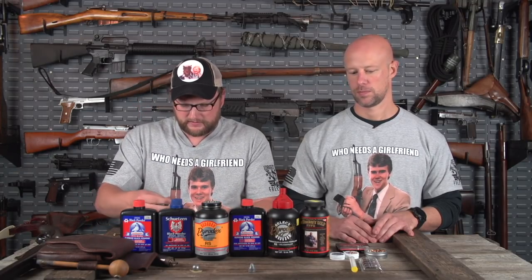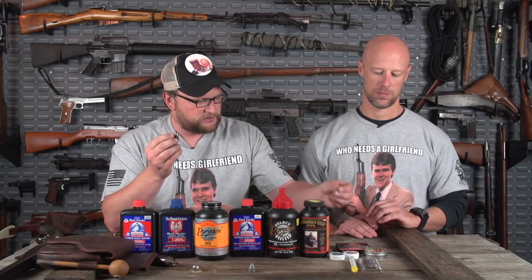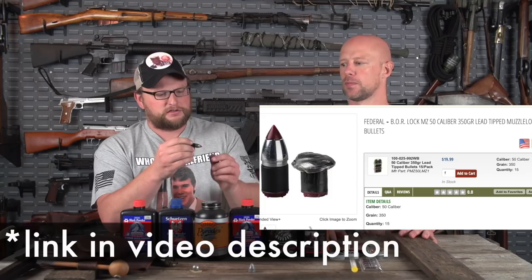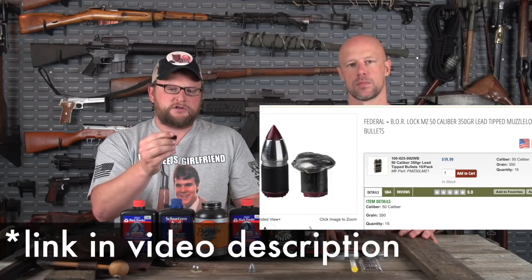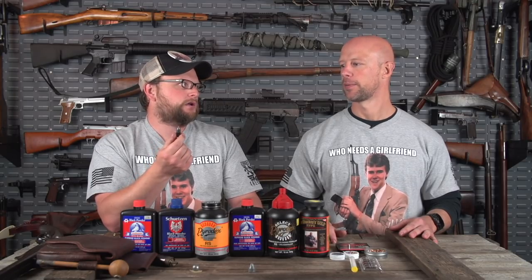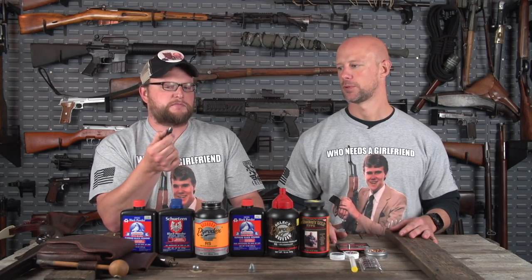Another type of projectile is what you'd run in an inline using the 209 primer — like what we were shooting out of the Maxim. This is a more modern bullet — still lead — called a bore lock bullet from Federal. It basically uses a sabot. When the expanding gas pressure pushes against the bullet, these seat real easy because they're under bore diameter. When the gas pressures expand, the sabot grabs the rifling and imparts spin. This is a modern bullet, not the kind you'd shoot out of an old school rifle. So you've got your patched round ball, conicals, and then a modern sabot bore-riding bullet — those are your basic projectile types.